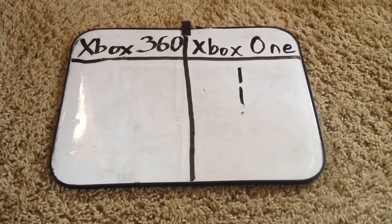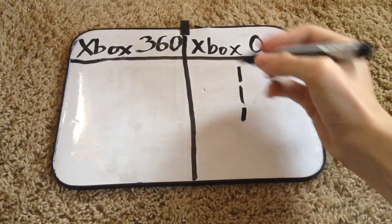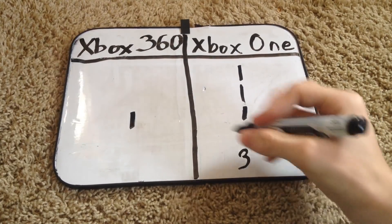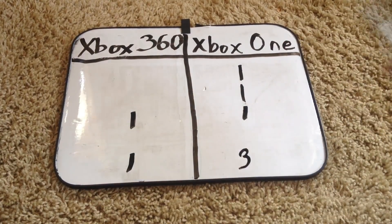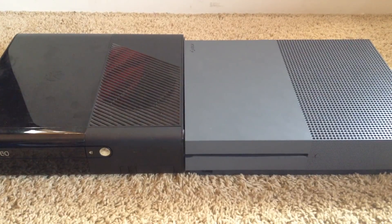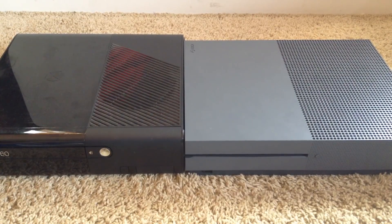When it comes to games, I'm going to call it a tie, because both of these consoles are just so similar in that category. So, with a score of 3 to 1, the Xbox One is superior to the Xbox 360. If you enjoyed this video, please leave a like, don't forget to subscribe, and comment which console you like better. Thank you so much for watching — I am the one and only Eagle Double T, signing off. Goodbye.